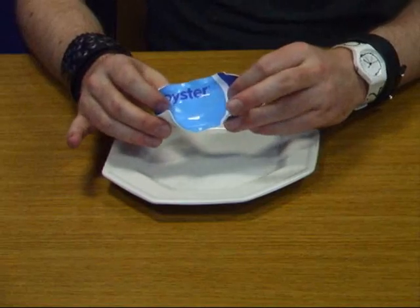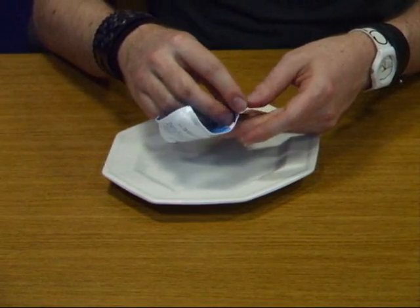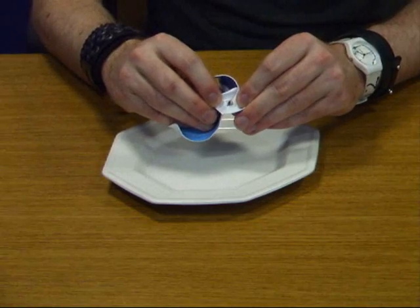After a few hours you should have something that looks a little bit like this. You can see that the oyster card has lost a lot of its stiffness, and if you pick at a corner you should be able to peel away the layers of the card, revealing the chip underneath — and there it is.